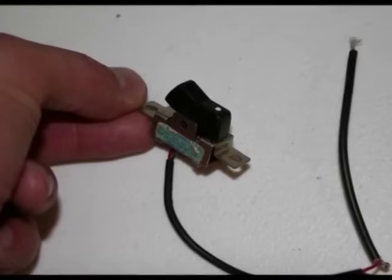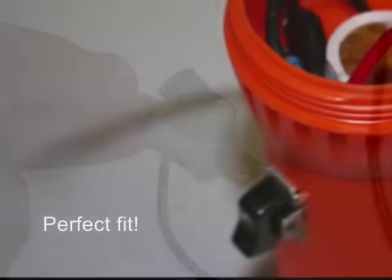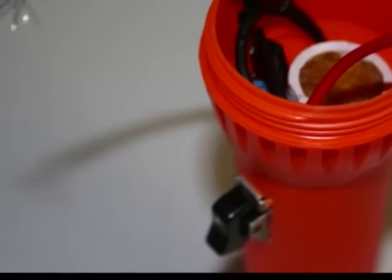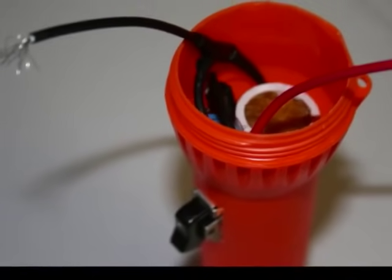Next, I wired a rocker switch that I hoped would fit in the pre-existing switch hole, and luckily, it did. I carefully packed all the components inside the casing and left just the two lead wires hanging out.